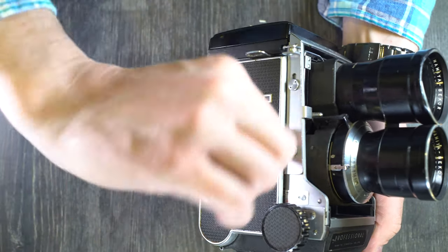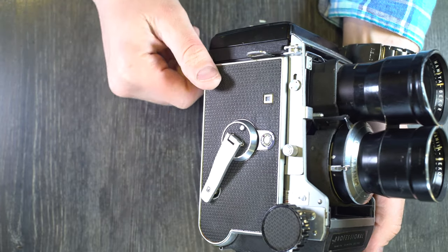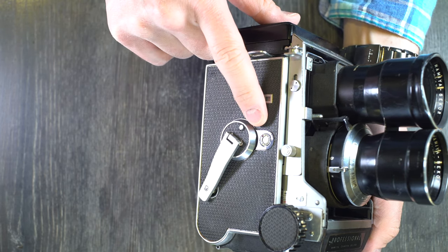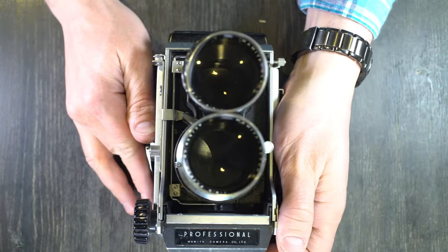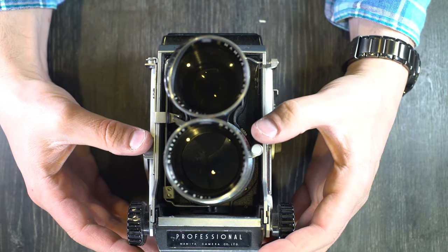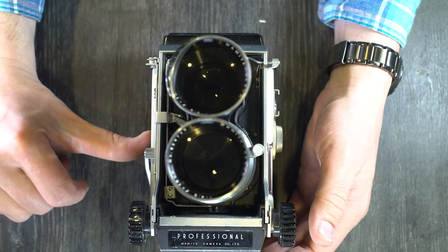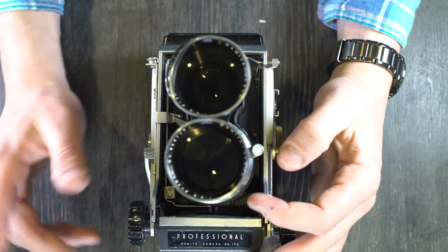The mechanics of a double exposure start with switching this dial from roll film to sheet film or multi-exposure. This dial has to be set to sheet or multi for double exposures. The process is really simple: arm the shutter, take a picture, arm the shutter again, take your second picture, switch back to roll film, advance. That's it — really basic.